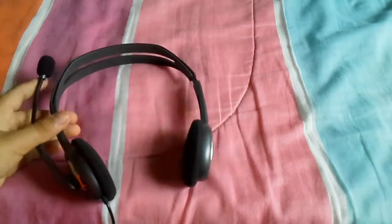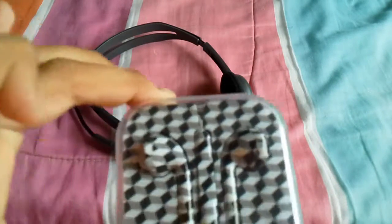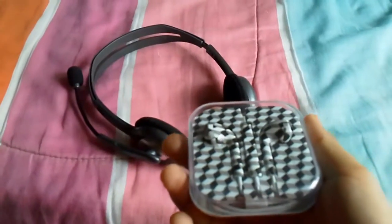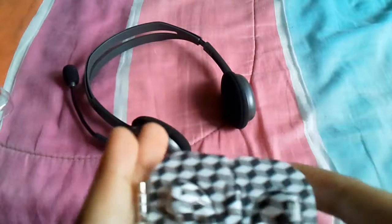Now we're going to talk about this headphone thread right here, which is really comfortable — this part right here if you guys can see. Also, this earpiece is a big earpiece and it can't even fit in my ears properly, but it fits well enough. My ears are quite big, so it holds the earpiece fine.